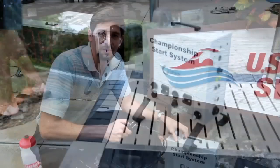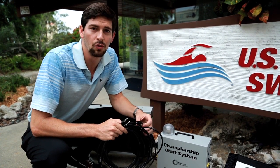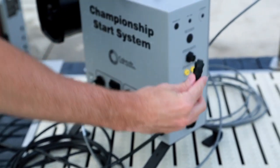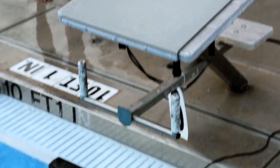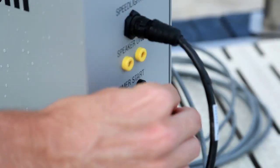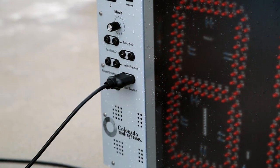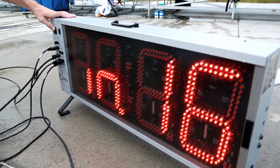Colorado Time Systems are very easy to set up, especially the train ride system. They only use two of their wires, the banana plug and the mini BNC. Those plugs go into the relay judging platform, the mini touchpad, the championship start system, and the Pace Clock Pro. All in all, it probably takes between five and seven minutes to set up this entire system.